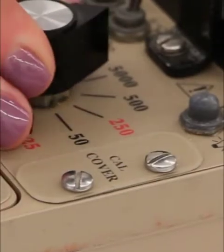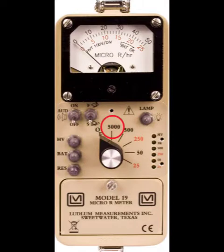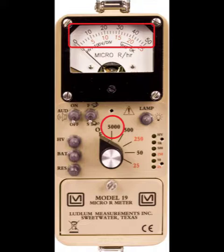The Model 19 is different from most Ludlum meters in that it has ranges instead of multipliers. The first and highest range position is 5,000, which measures from 0 to 5,000 micro-R per hour. You must use the top scale of the meter and add two zeros to the reading — so if the needle points to 40, it is reading 4,000 micro-R per hour on that range. Note that the numbers on the range switch correspond to the color of the numbers on the meter display — black numbers in this instance.